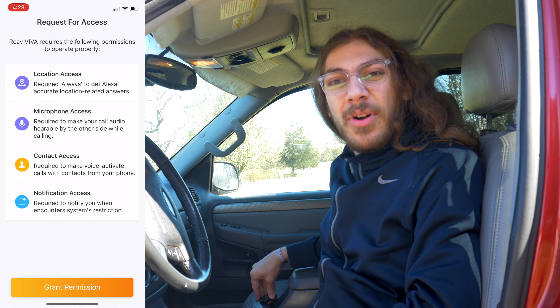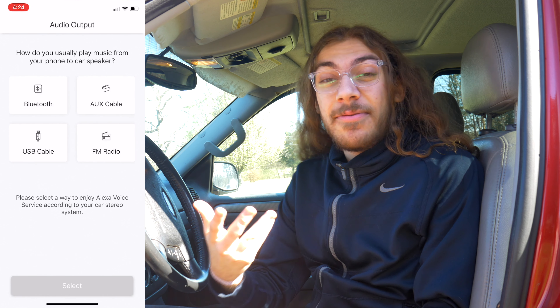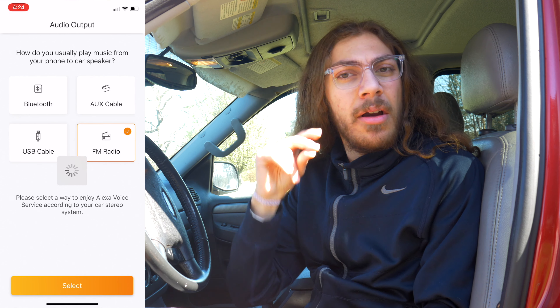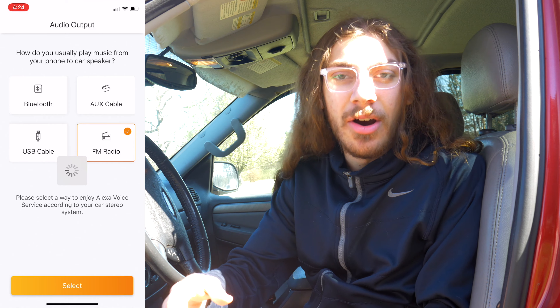When you plug it into your car for the first time, the setup is fairly easy. You download the Roav Viva app and it walks you through connecting to it, tuning the FM frequency to what you'd like, and getting everything started with Alexa. After that it's pretty much just plug and play — you plug it in, it starts right up, connects to your phone, and you're good to go.